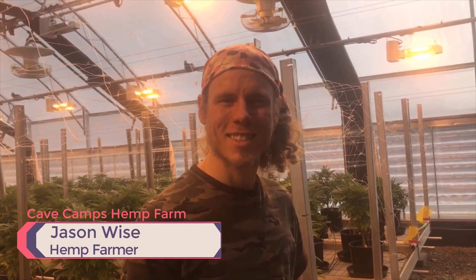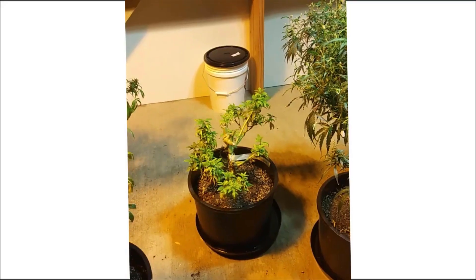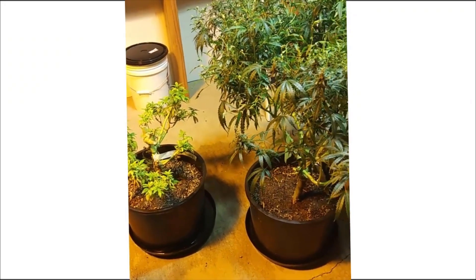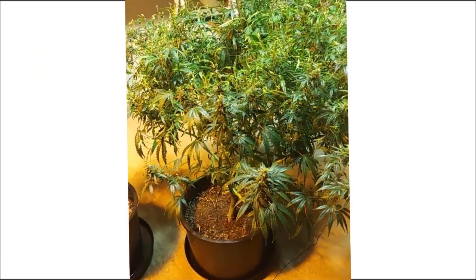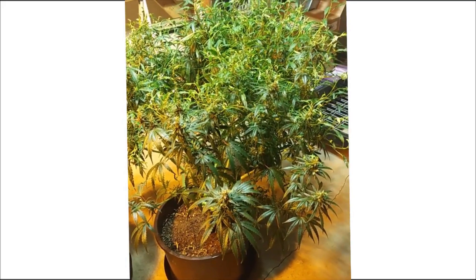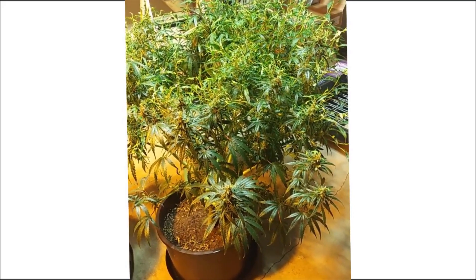How did you use the Kangen water over the month that you borrowed the machine? So I used the Kangen water primarily for IPM, for pest management, as well as some feeding on some of the plants. I only watered the Colorado Star with 11.5 pH water that was brought down to 6.2 pH.